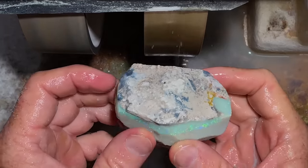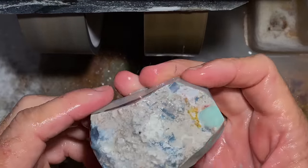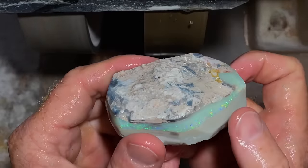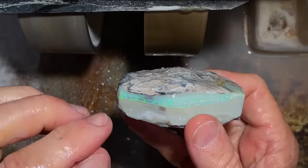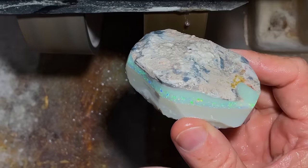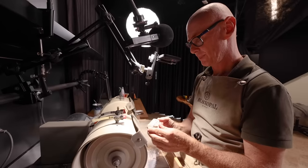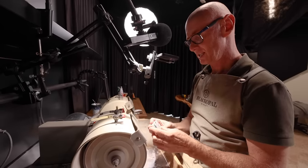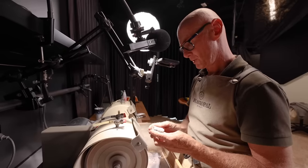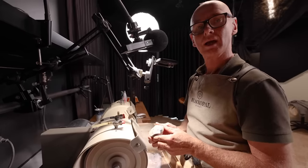I reckon I'm ready to take its top off. It's going to be a big face, and the hope is that we don't get too much potch in the color. There are speckles of potch in that color, and that's a bit of a worry when it comes to having a clean face — and that's the ultimate goal, is to have a clean face. We may not get it, but anyway, we're going in.